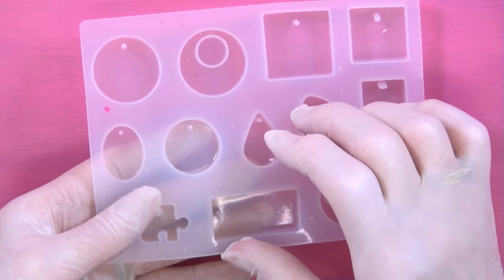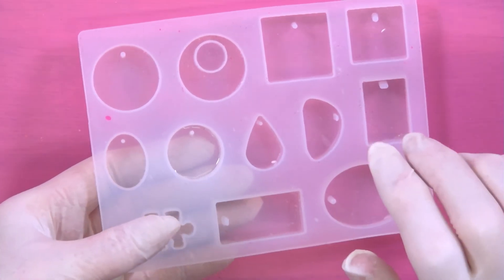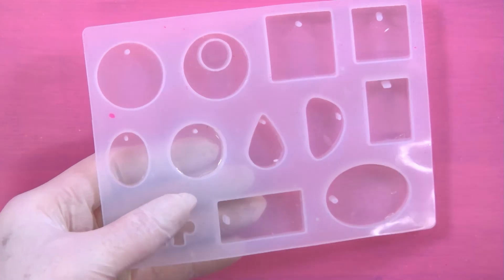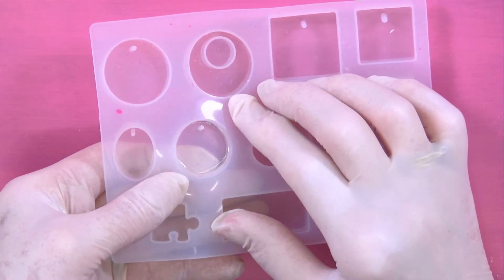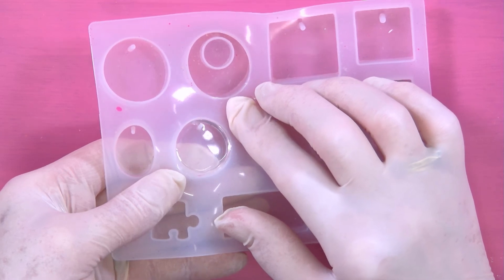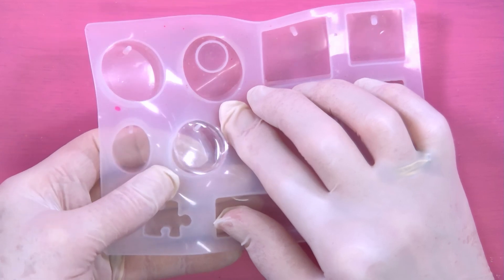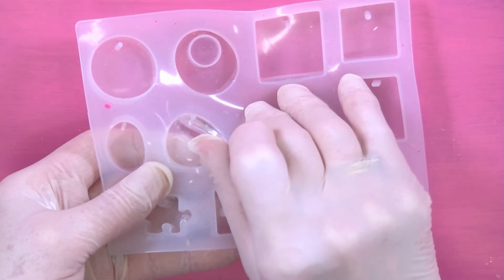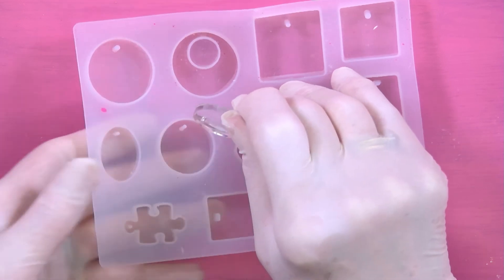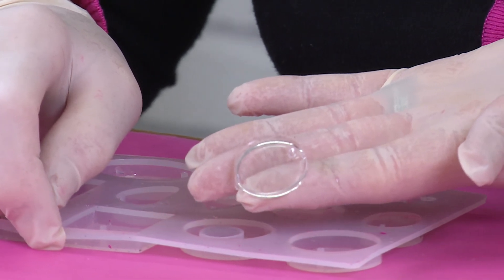Put your finger underneath the mould ever so gently — just in case it hasn't quite cured, you'd need to pop it straight back in again. Gently lift; if there's no resin sticking to the base, pull it from the bottom. If there's no uncured resin, we can then remove it.